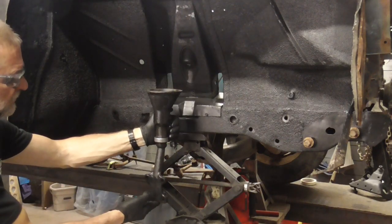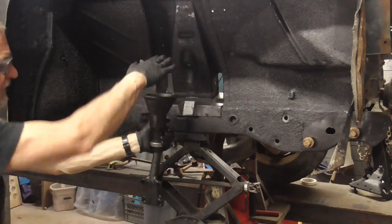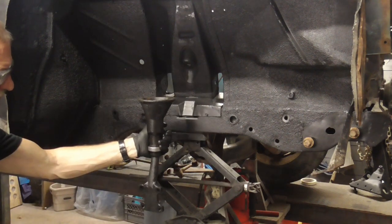So this guy sits right here, and the spring is on top, and the wheel is right here.